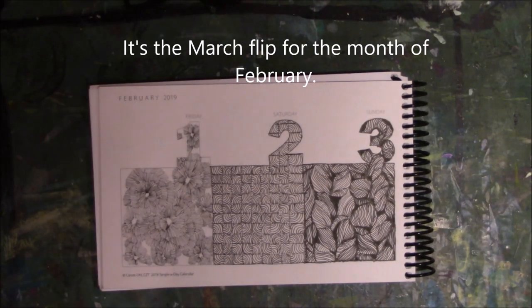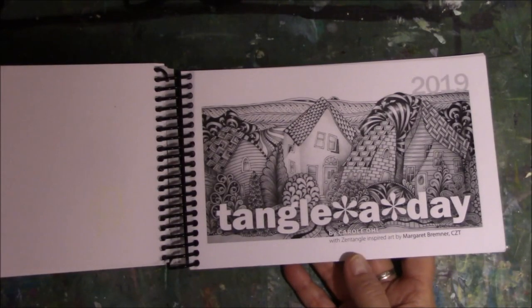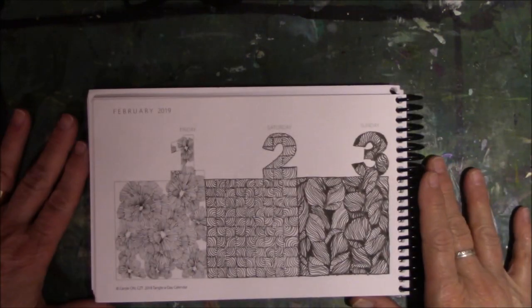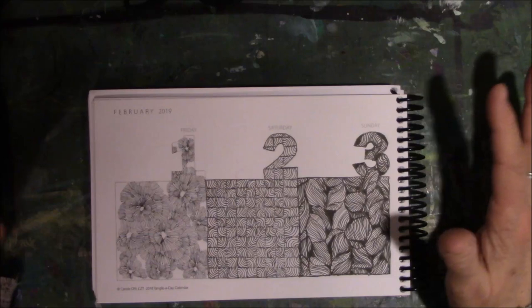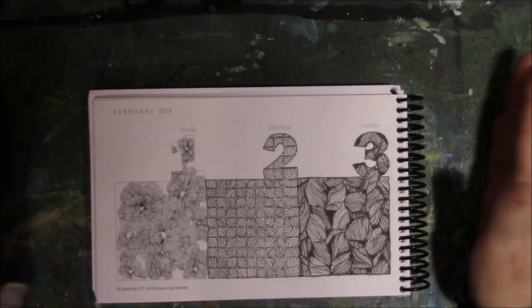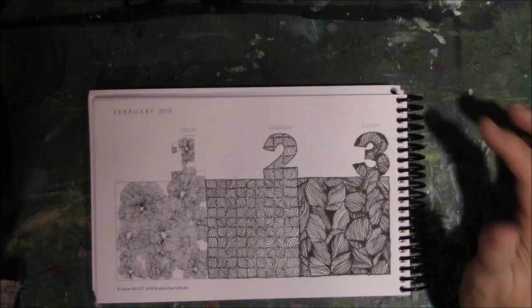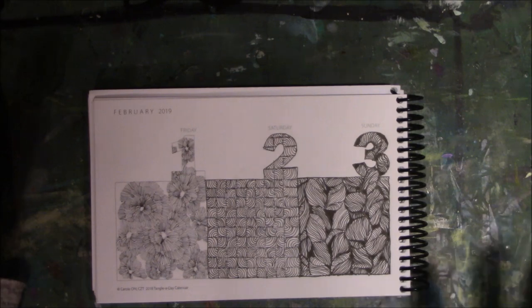Hey everyone, it's Vicki from Essie Table Studio. It is time for the March flip for the Tangle of Day calendar book. I have been trying to keep up with this as best I can. There was a point where I got about four days behind and I got caught up, so now I am caught up. This is being filmed on the 1st of March and I've got it all caught up. I am so proud of myself.